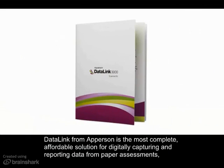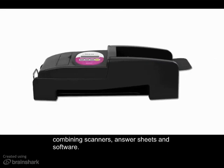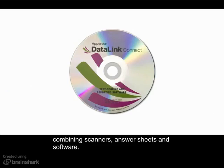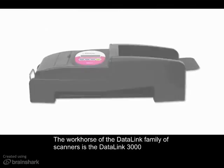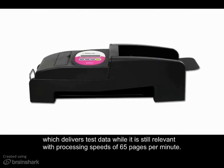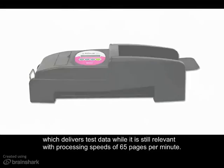Datalink from Apperson is the most complete, affordable solution for digitally capturing and reporting data from paper assessments, combining scanners, answer sheets, and software. The workhorse of the Datalink family of scanners is the Datalink 3000, which delivers test data while it's still relevant, with processing speeds of 65 pages per minute.